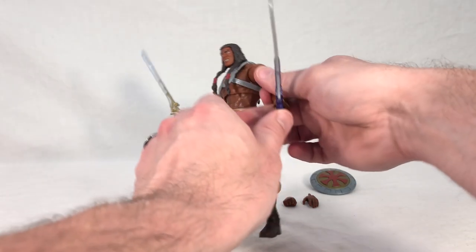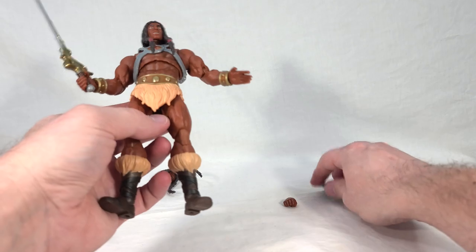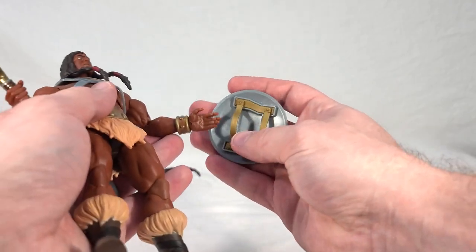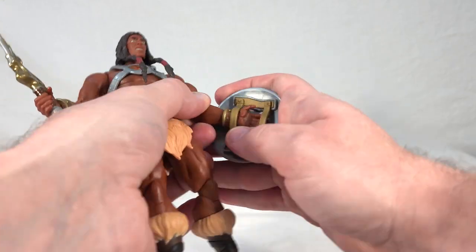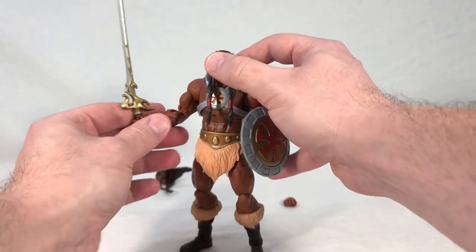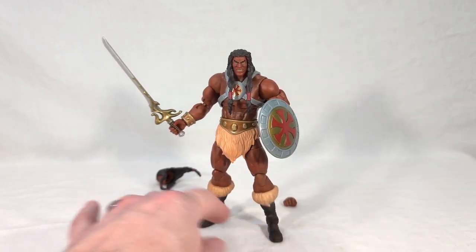Say you want to give him his nice-looking shield — we'll take one hand out and give him his flatter, more open hand, which is meant to have this slide over. The shield itself is a different mold from He-Man's, but the little strap piece appears to be the same piece — just two leather-looking straps that go over the hand and the bracer. He can have this really nice-looking shield which complements the design on his chest piece.